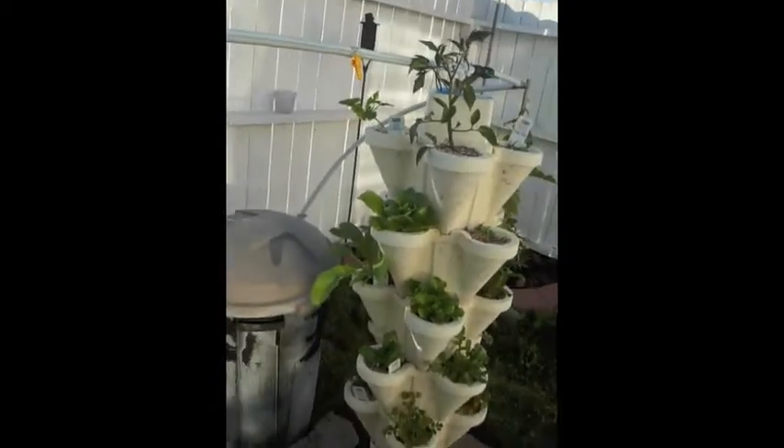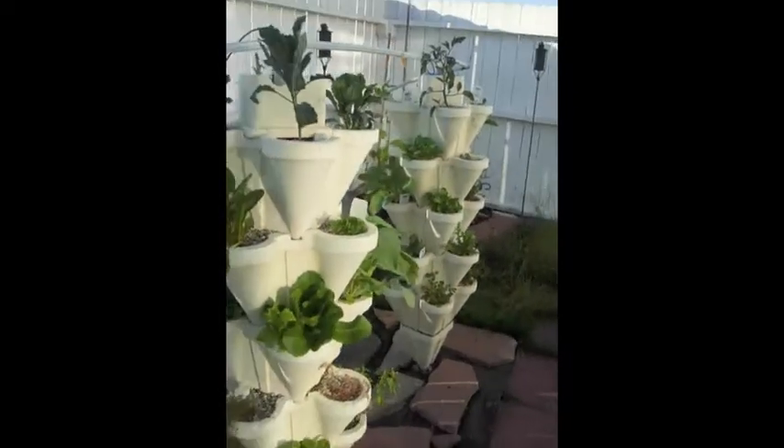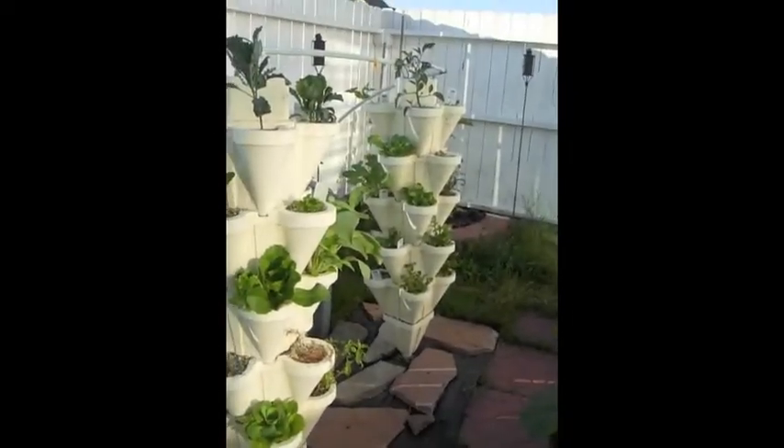That's the update on the hydro stackers. I'll keep the information coming. Thank you.